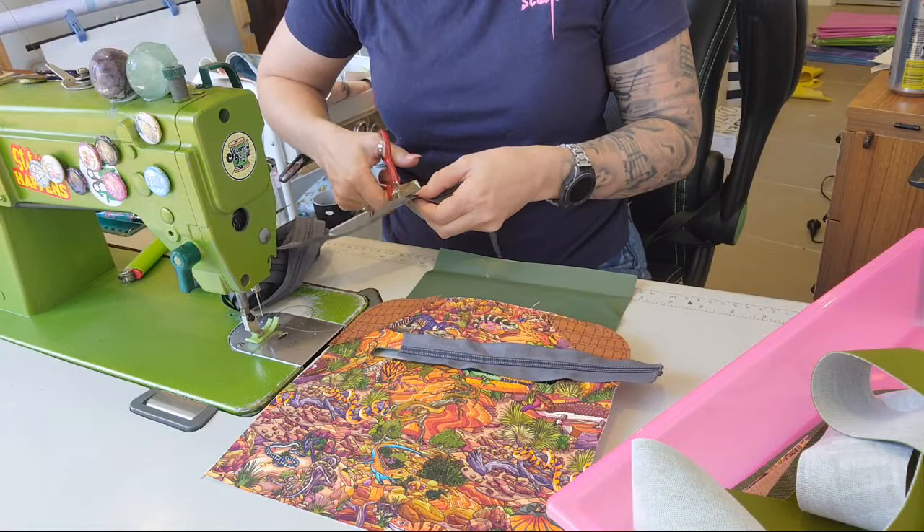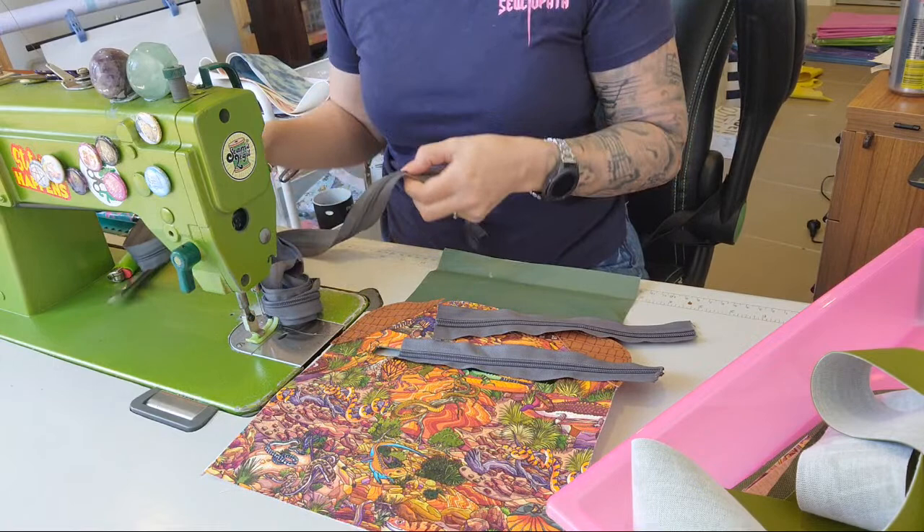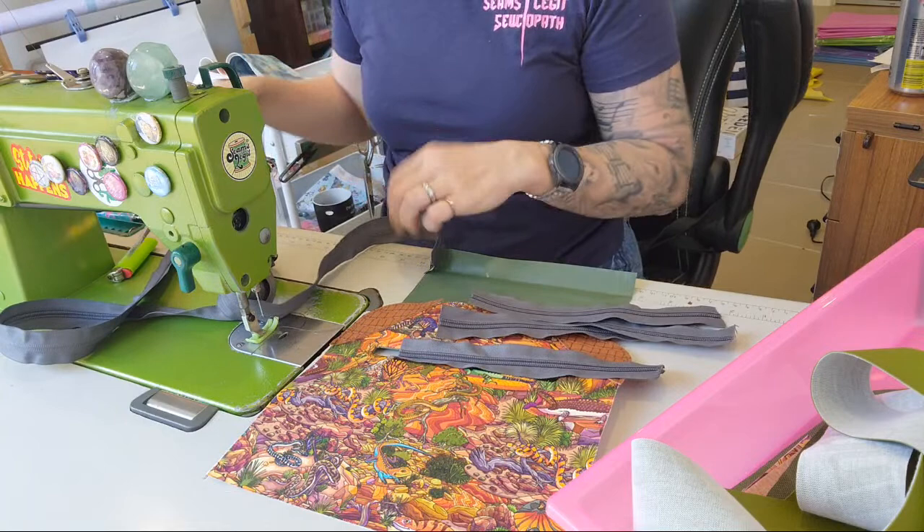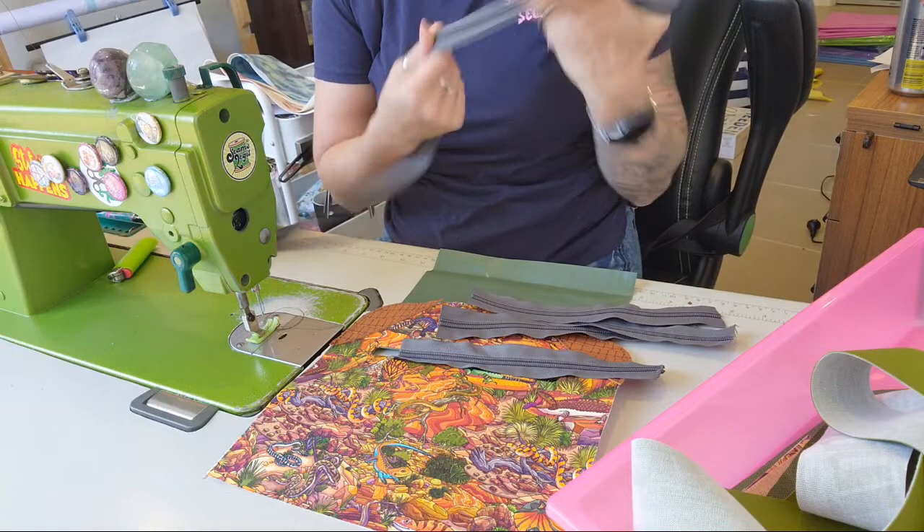I know I need a bunch of these so I may as well just cut them now while I'm here. You could also do different colored zippers — have the outside zippers with fancy colored zipper teeth and then have the insides just plain as well.